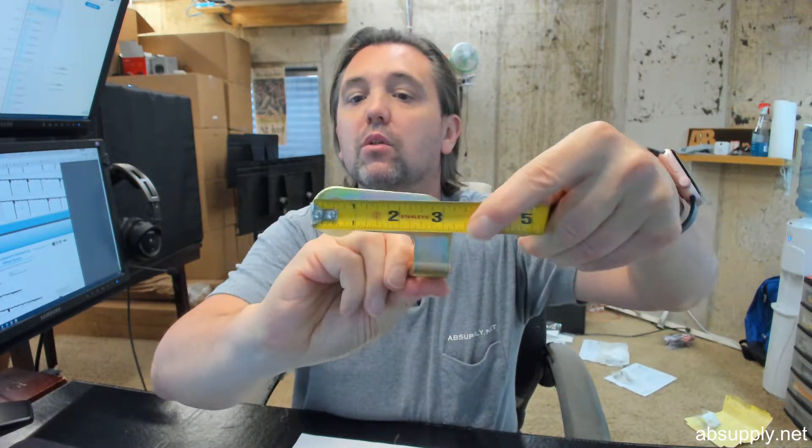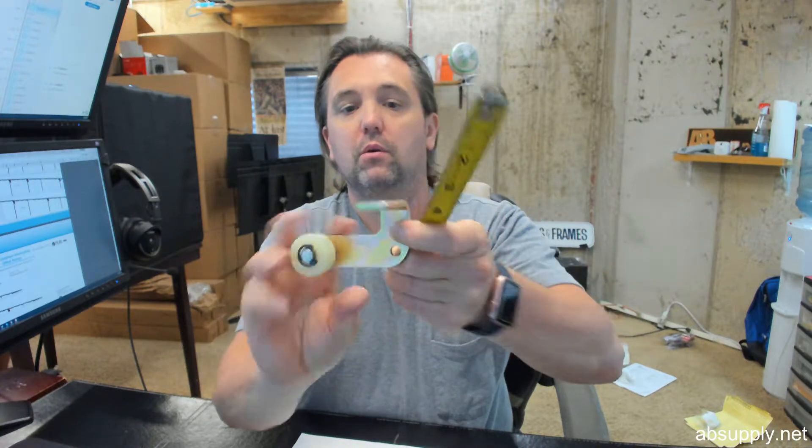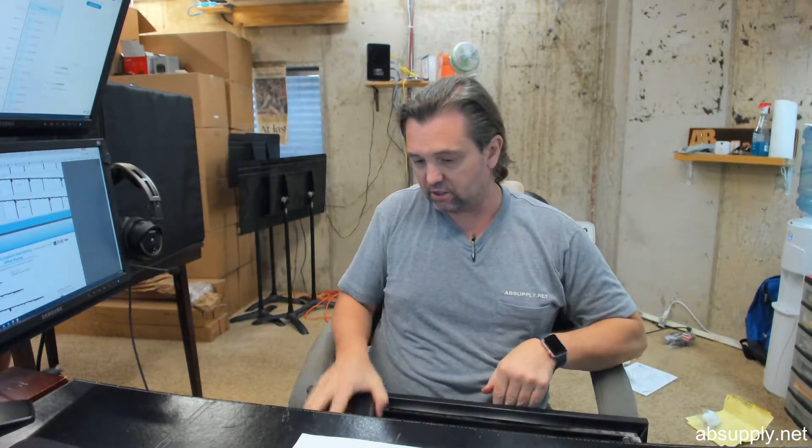The width of that leg itself is about 3.25 inches. Inside dimension is about an inch and 3/16 — that will give you the material thickness of the steel. It looks like it is probably 180 thousandths or so.